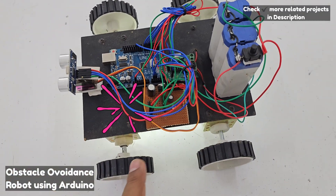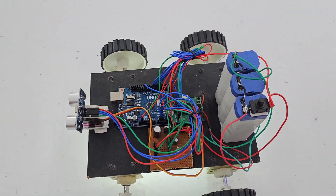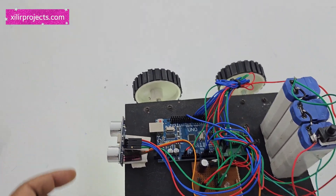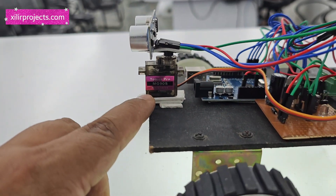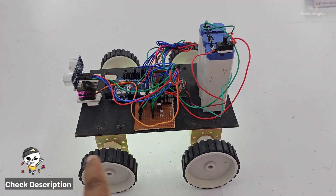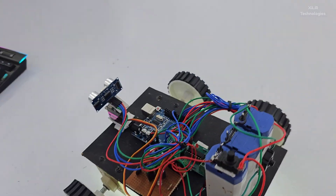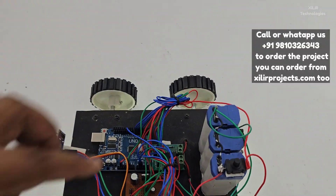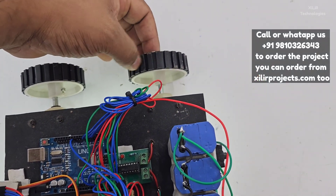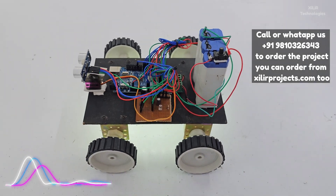We also used an ultrasonic sensor, a servo motor, and L-clamps for connecting the wheels, then two motors on the bottom and an LED for lighting, and an L293D for providing bidirectional power supply to the motors.